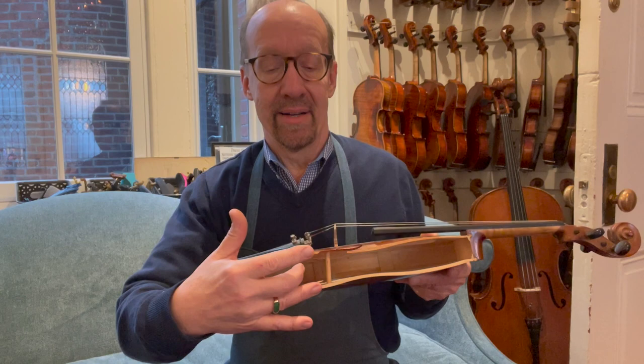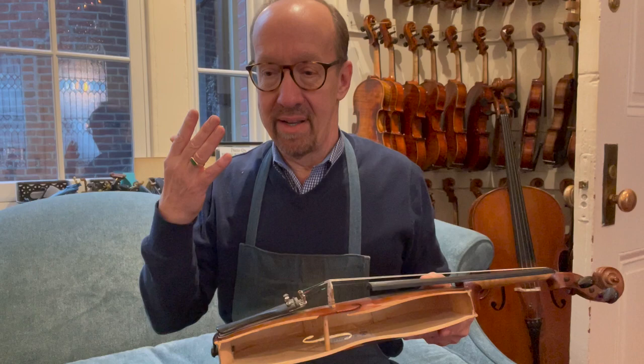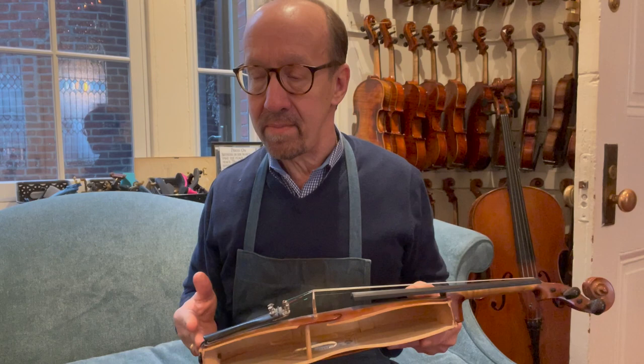A tenth of a millimeter can make a huge difference, because any changes you make are going to change the vibrations, which will change the sound. So it's an interaction between me, the musician, and the instrument.